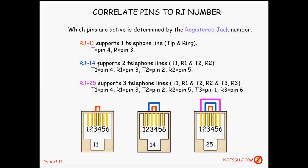If you're running an RJ14, you can support two telephone lines. Tip one is on pin four and ring one is on pin three, just like before for line one. To bring in the second phone line, tip for line two is on pin two, and ring for line two is on pin five. So RJ11 is a single phone line, RJ14 supports two phone lines.